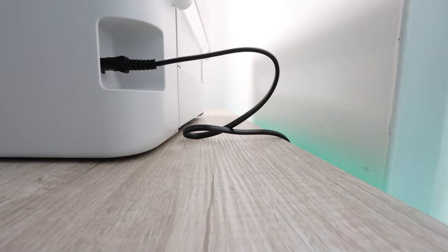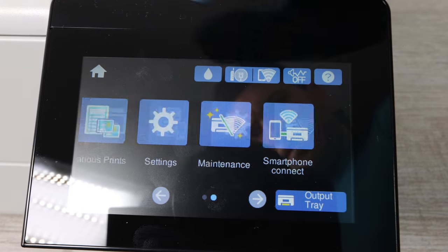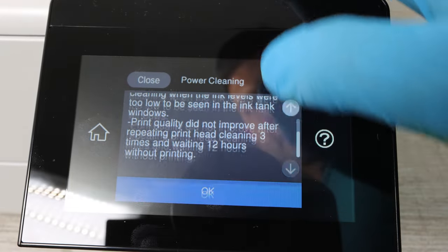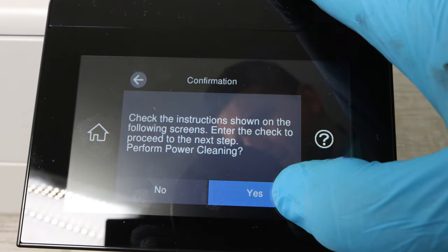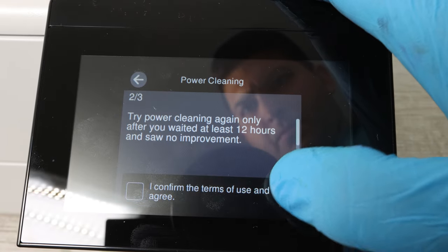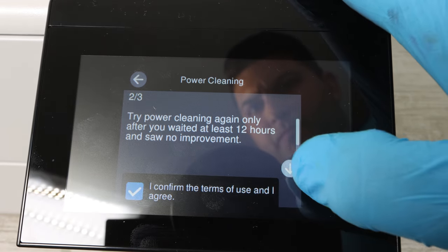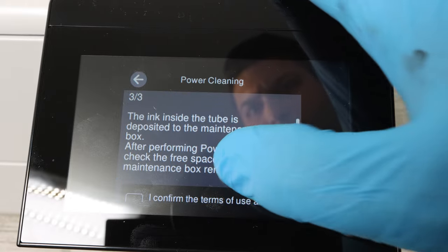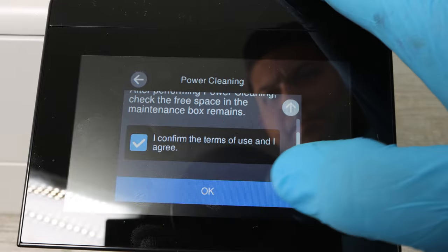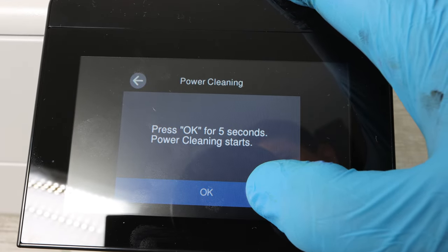What you do next is almost as important as the cleaning you just did. Go to Settings, then Maintenance, go to Power Cleaning, and click OK, yes, and then confirm and OK three separate times. This is the power cleaning. What you've just done is pushed cleaning solution through — now this is pushing ink back through. It is going to use some ink, so you will want to have some extra ink on the side.